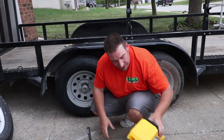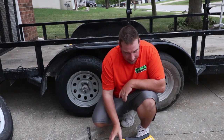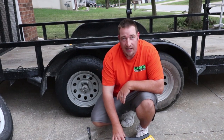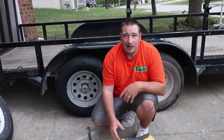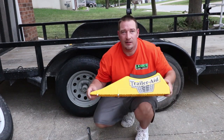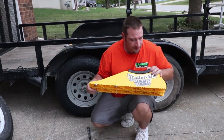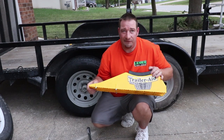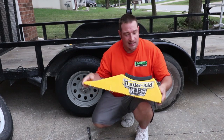So this is the Trailer Aid. They make a Trailer Aid and a Trailer Aid Plus. The Trailer Aid lifts your tire four and a half inches — I figured, why not go ahead and get the bigger one. I got the Trailer Aid Plus on Amazon for about $42 to $43. Let me tell you, it was a lifesaver — I didn't have to get under my trailer, didn't have to jack anything up. It was very quick and very easy.